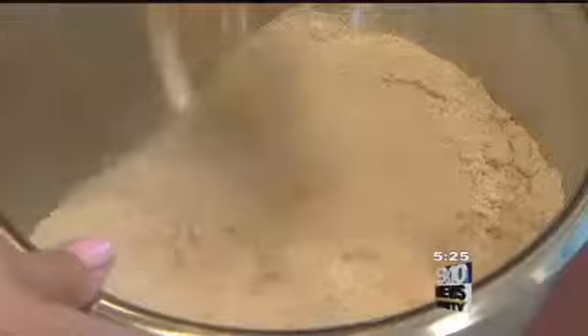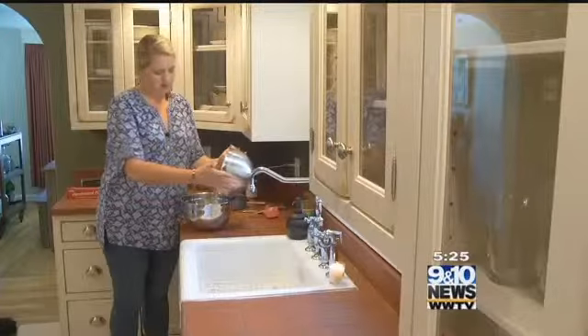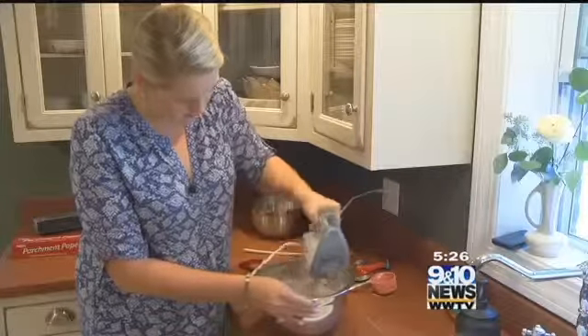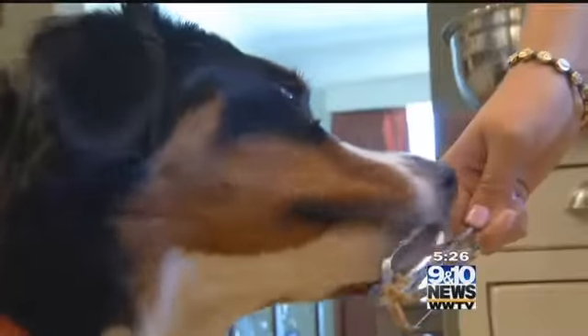In another bowl, mix together your dry ingredients. Then mix together the wet ingredients and the dry ingredients, combining with your mixer. Peanut butter is sticky and amazing gooey stuff, so this comes together as a tough dough pretty quickly. So far, it looks like pup is going to enjoy this.